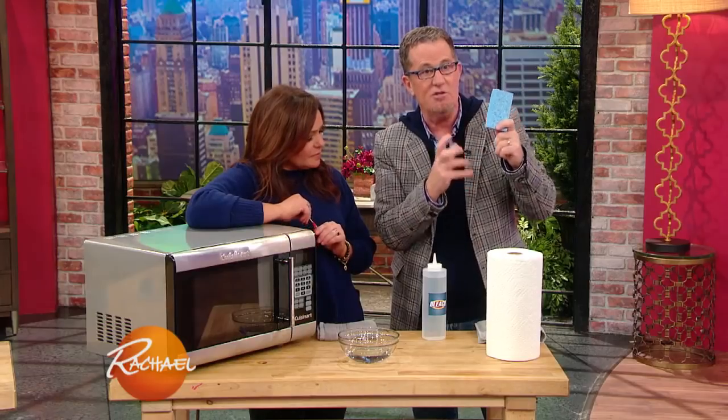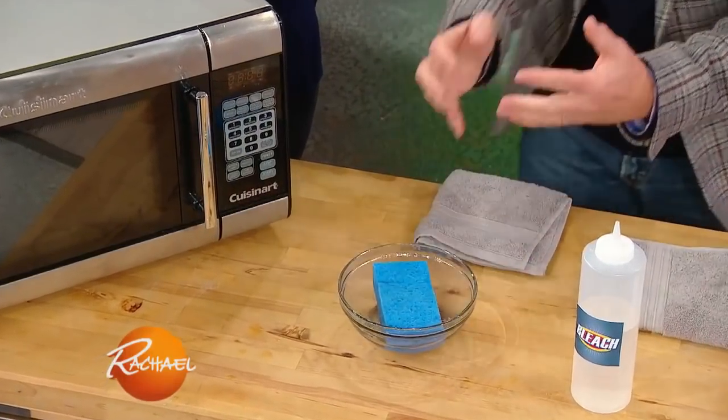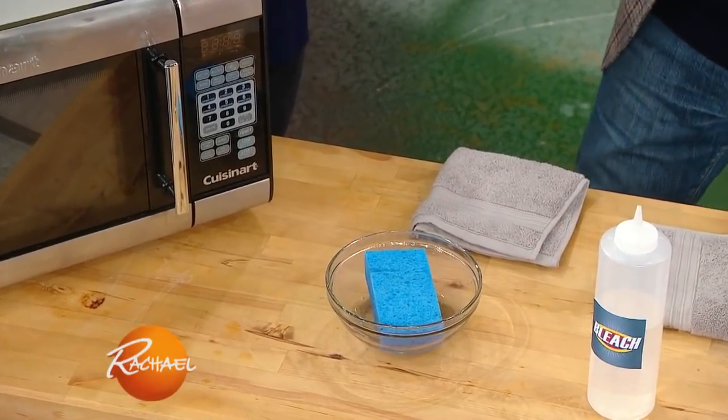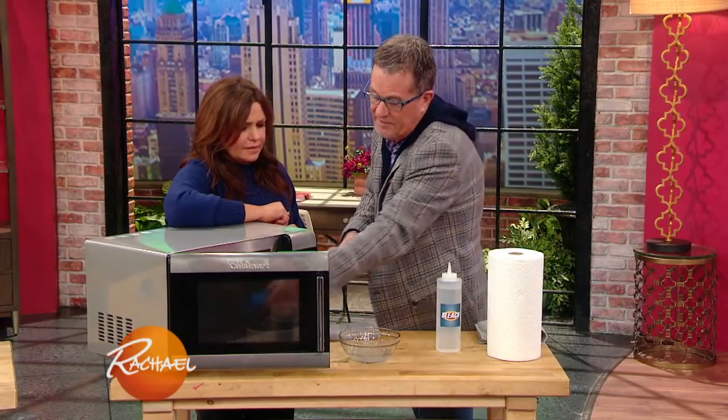With sponges, the other thing you can do to get them to smell really great — and this is a two for one tip — a little vinegar. Throw the sponge into the vinegar and let it soak it up. Then throw the sponge into the microwave for two minutes.